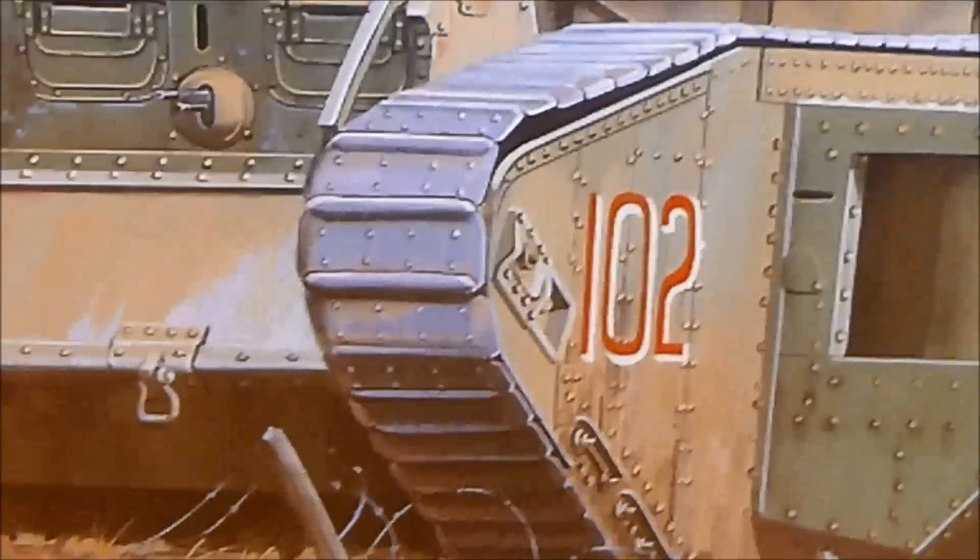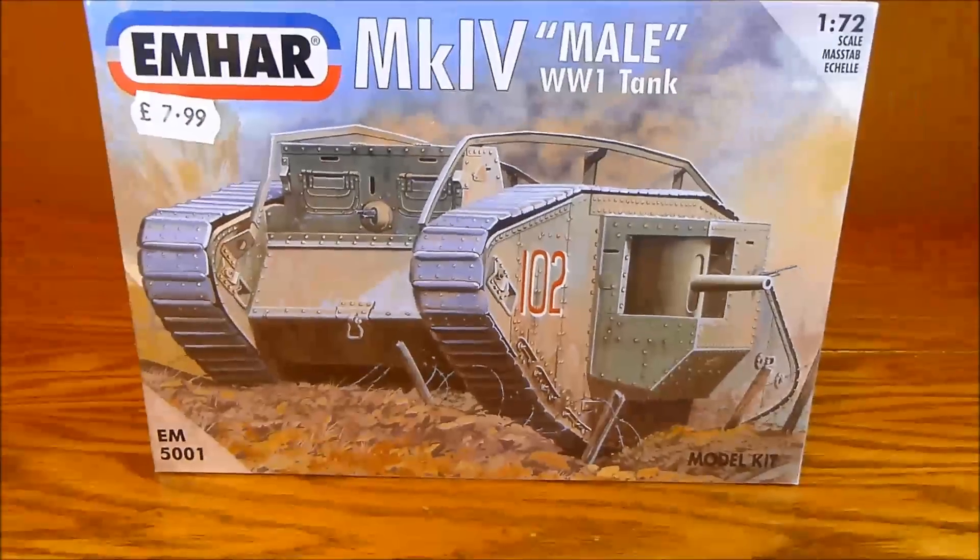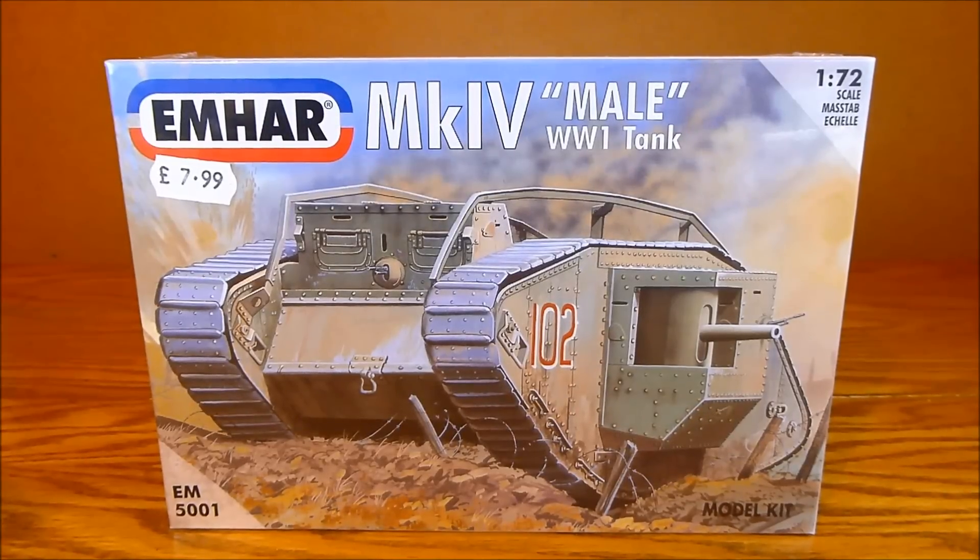This is my first ever model of this type. I previously did that tiny little Spitfire for Greg's previous challenge, which was fun to do. I didn't want to do another aeroplane, so I have chosen — yes — I have chosen a tank.